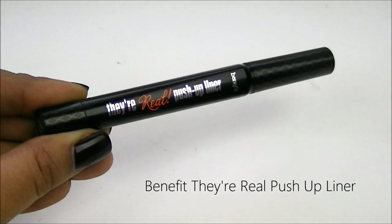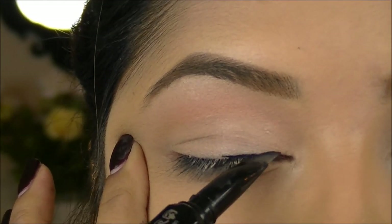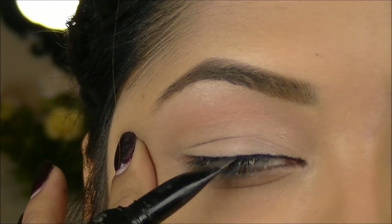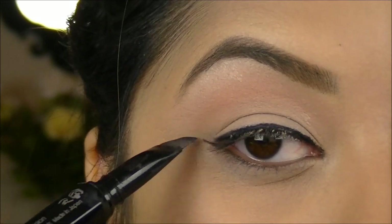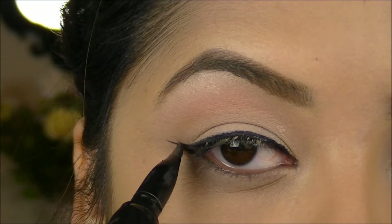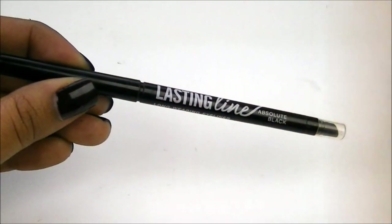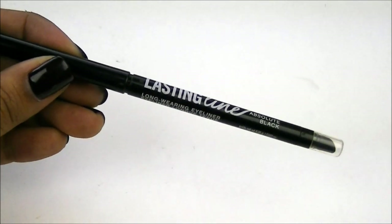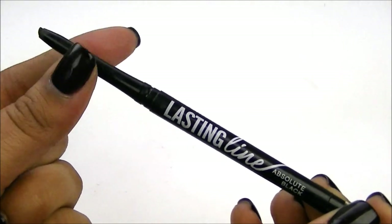I'm going to go into lining my lash line, and I'm going to use the Benefit Real Push-Up Liner. Now you want to start to create your cut crease, so I'm going to use an eyeliner pencil — this is the Bare Minerals Lasting Line in Absolute Black — and start to draw out your shape of your crease. It's easier just to use a pencil because if you mess up, you can just blend it out.